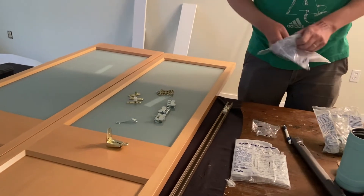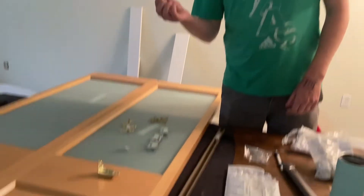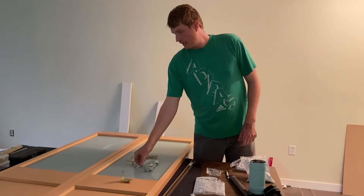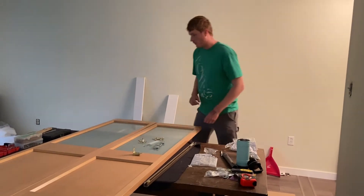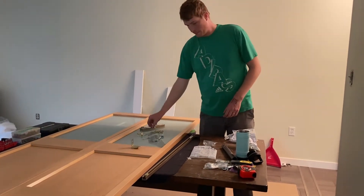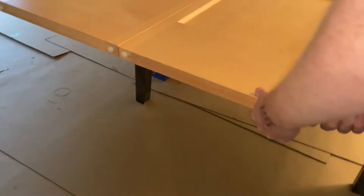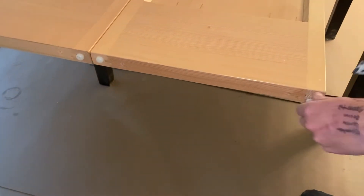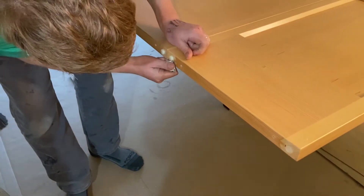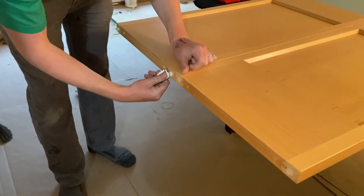To do this installation you'll need a small drill bit to pre-drill the screws, the adjustment wrench, a ruler or tape measure, a pen, and a drill or screwdriver. Pro tip: your doors will come with little protective waxy pieces on the bottom — take them off because you'll need to put the hardware right where those pieces are. They just pop out with a little putty knife.